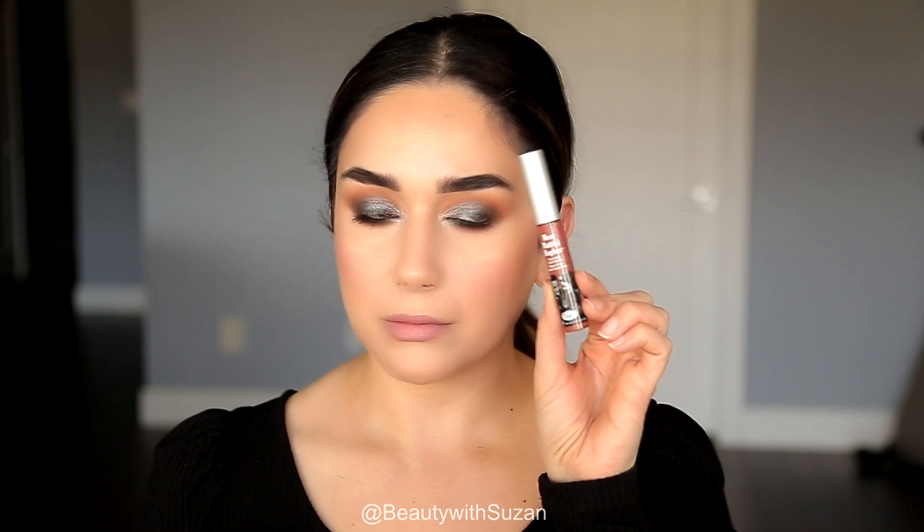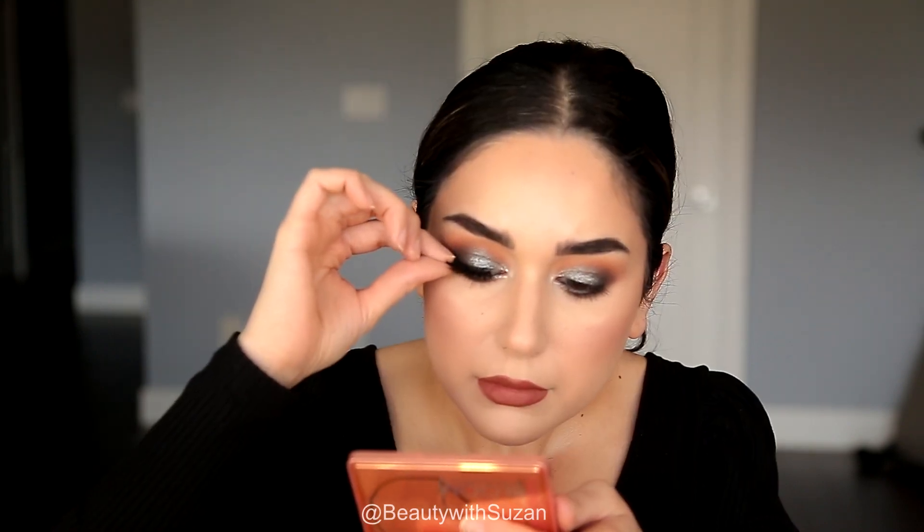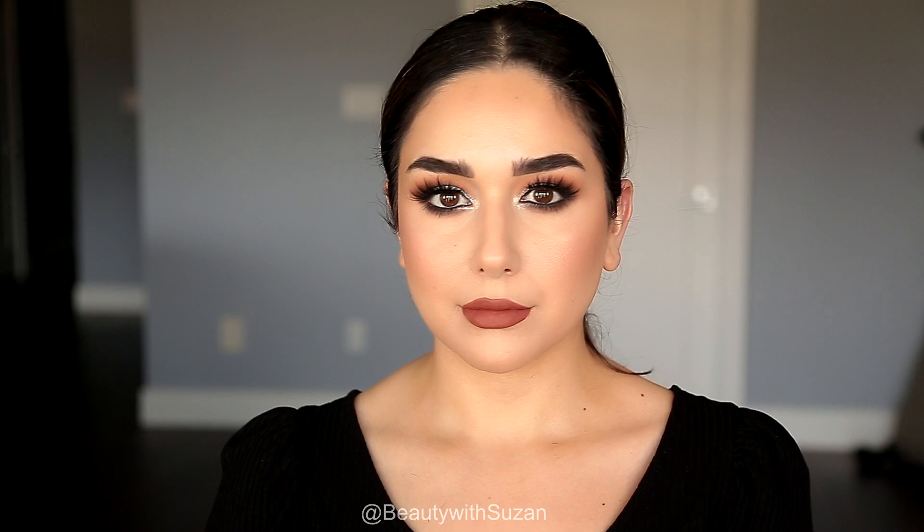Next I'm going to use a liquid lipstick from The Balm cosmetics in the shade Trustworthy — I really love how warm and deep this color is. Then I'm popping on my eyelashes and that's the finished look! I hope you guys enjoyed it, please subscribe for more videos and I'll see you in my next one.